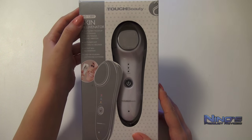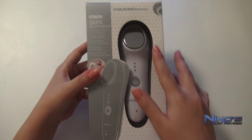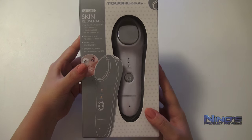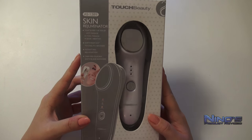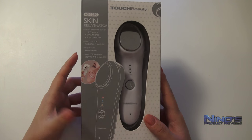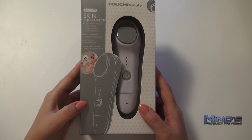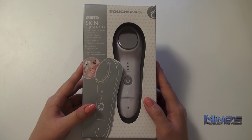Hi guys, my name is Sarah and you are watching Nino's Product Reviews. In this video I want to show you the so-called Skin Rejuvenator, a device by Touch Beauty which utilizes heat and sonic vibration to keep your skin young and tight. If you're worried about developing wrinkles or just want to give your face a nice and pleasant treat, then this is the right thing for you. It will relax your skin and it will make you sleepy, I promise.